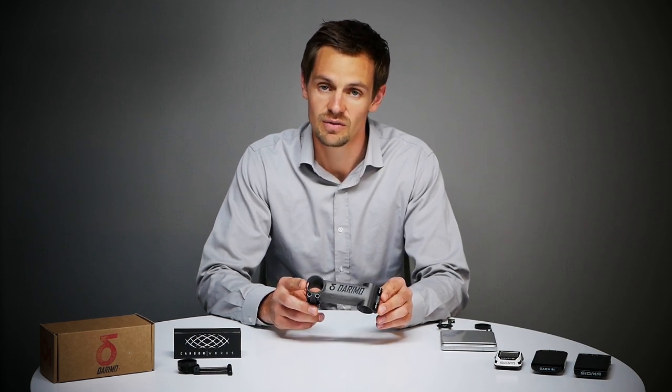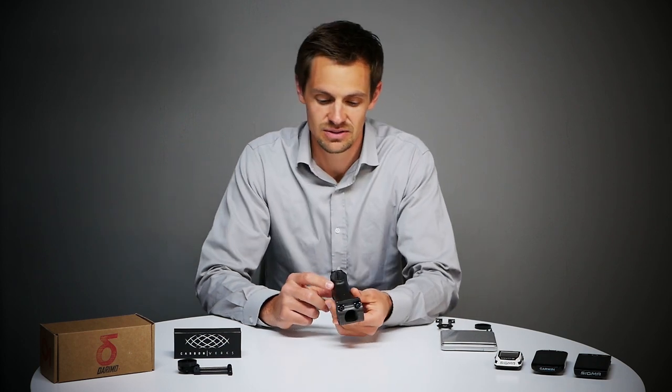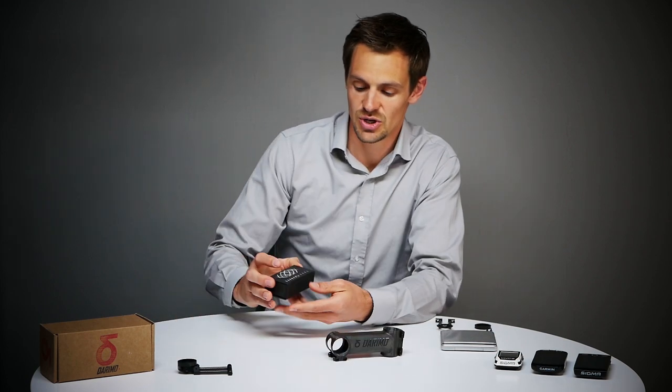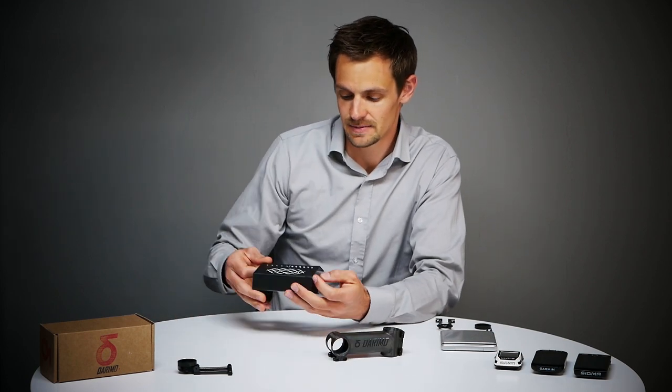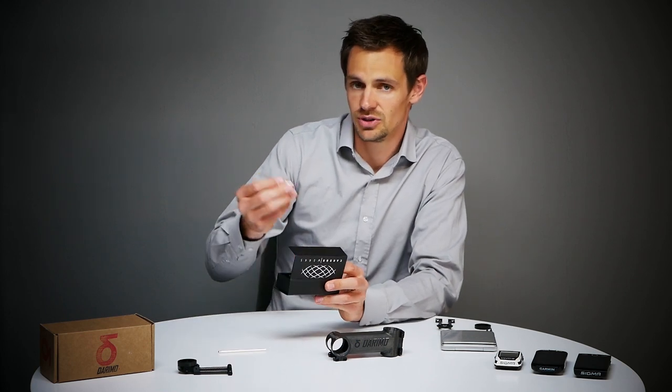For your Garmin or Wahoo computer, the cockpit mount doesn't fit to the stem due to the M4 screws, so we have this special version which comes in a box like this. We also added an extension and adapter for your torque wrench.